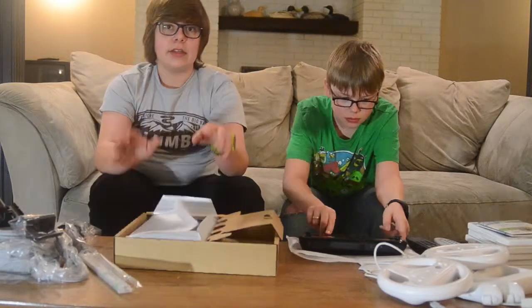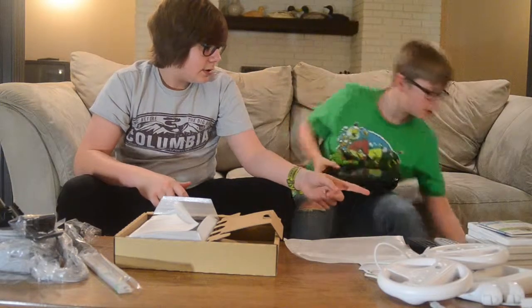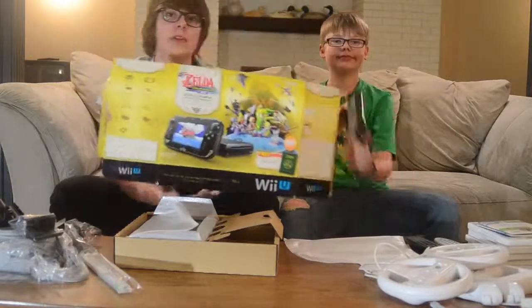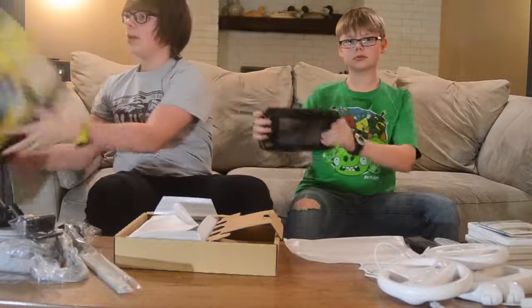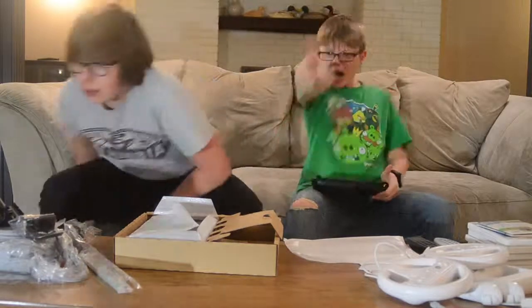So yeah, that is the full unboxing of the Wii U Legend of Zelda edition. Hope you guys enjoyed! Make sure you comment below for more unboxings. I think we're going to be getting more stuff. See you guys — peace!